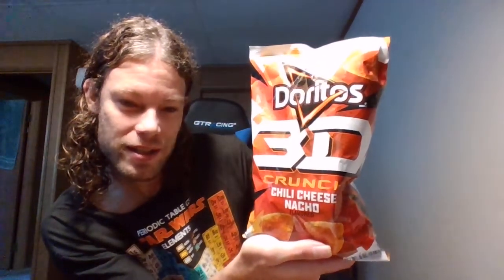Anyways, what do we have today? Today we are going to be doing a review. Now this was from back in the 90s — they had these and then they discontinued them. Now they are back, and we're going to be reviewing these Doritos 3D Crunchy Chili Cheese Nachos. Let's give it a try.